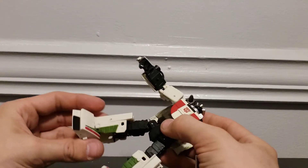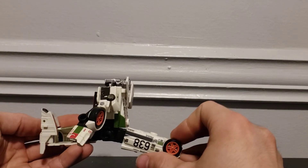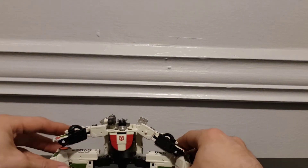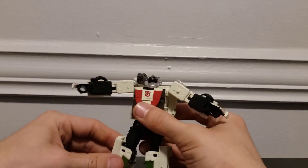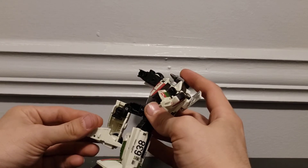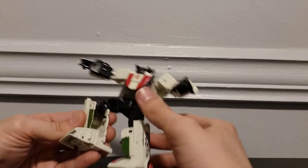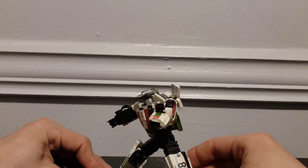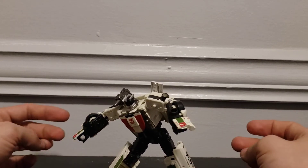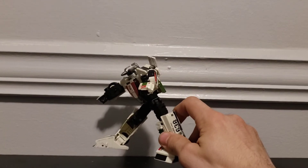His hips are universal so you can go out all the way like that, forward, and back — the full Van Damme split. Single knee bend gets you 90 degrees. Ankle rotation as well, and he can make a really far step with those joints.